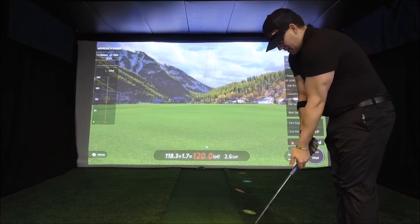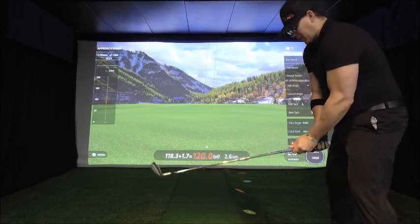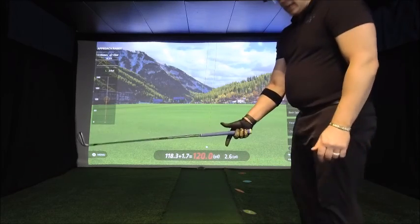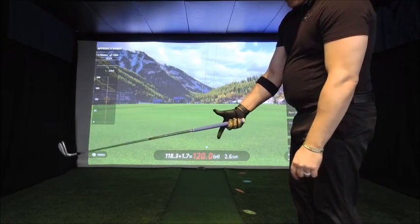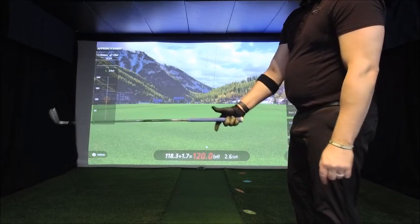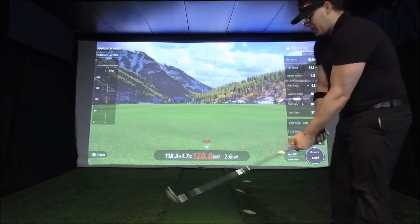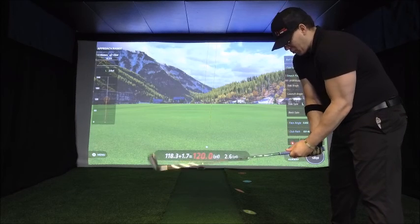When I grip the club, I like to feel the club with my fingers — I don't have the club in the palms of my hands. You can see I am using the three fingers of my glove hand and the meaty portion of my palm to grip the club. The index finger and the thumb really don't have anything to do with my grip. I do utilize the 10-finger grip; I feel it's a little bit more comfortable for me.